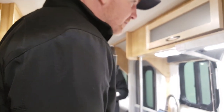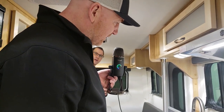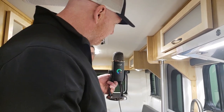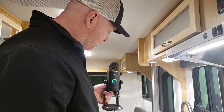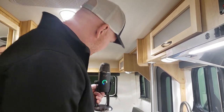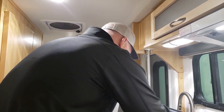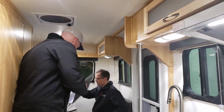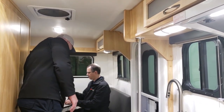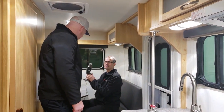This is what it would sound like from the kitchen. I also have the vent fan on at the same time. Now we have the sound from the dinette with Samuel.